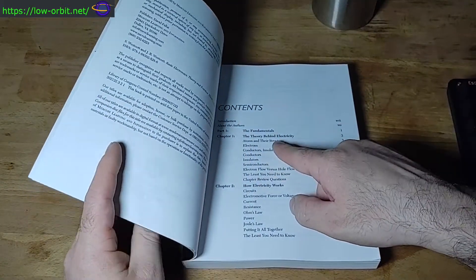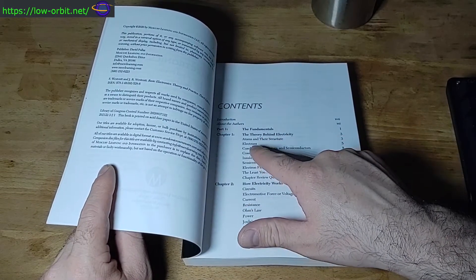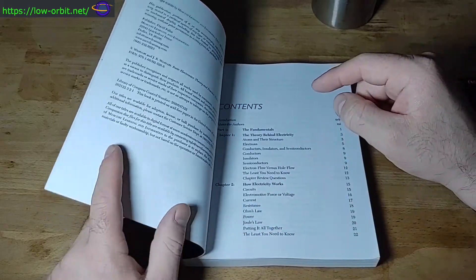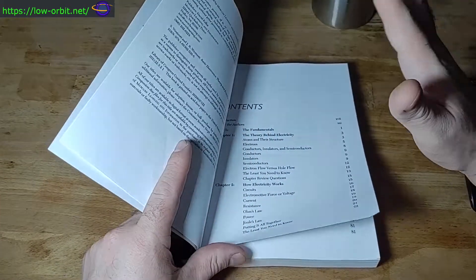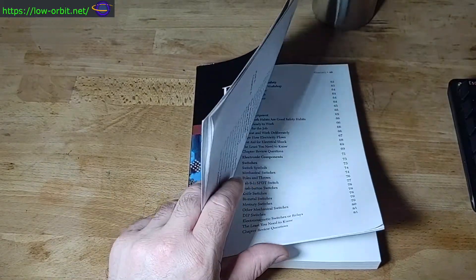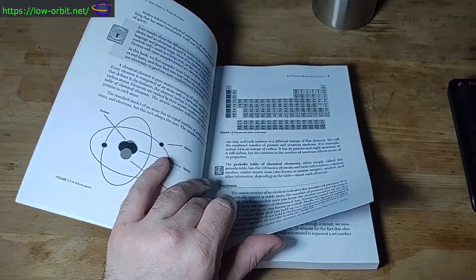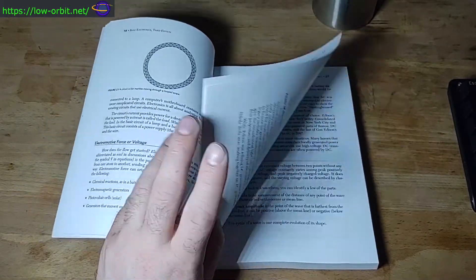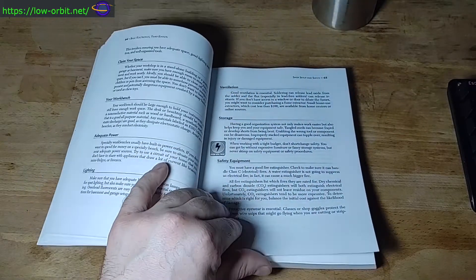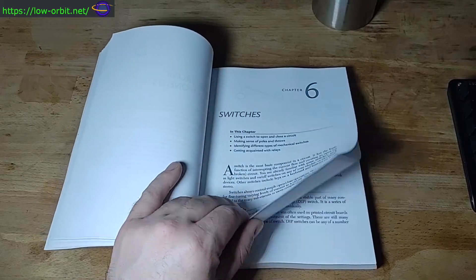It starts out at the very beginning with the fundamentals — the theory, atoms and their structure, electrons, conductors, insulators, all that stuff, how electricity works, Ohm's law. It starts at the very beginning and gets up into digital logic. It covers elements and atoms but then moves along to practical stuff like safety equipment and how you wire things up.